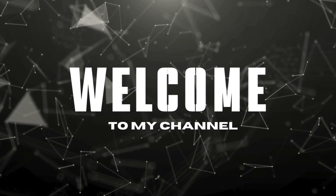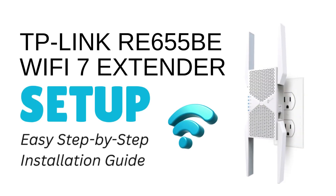Welcome to my channel. TP-Link RE655BE Wi-Fi 7 Extender Setup — Easy Step-by-Step Installation Guide.